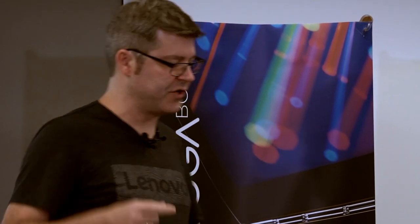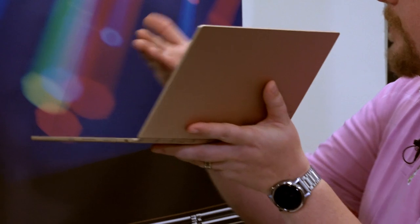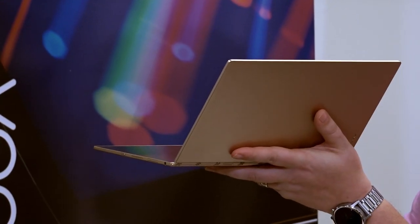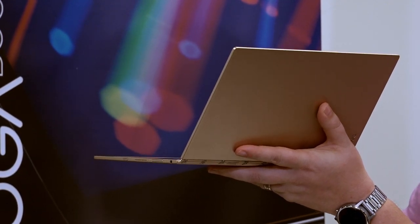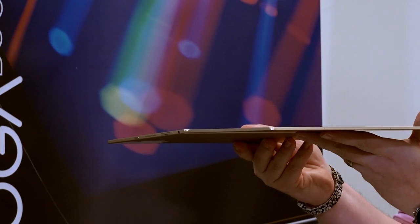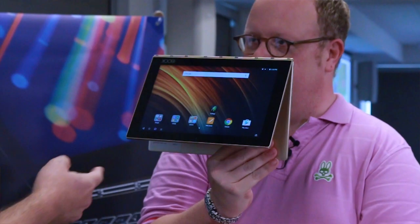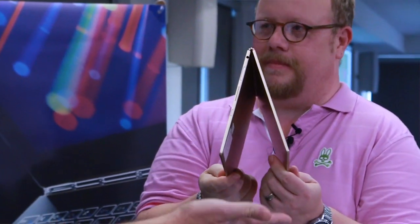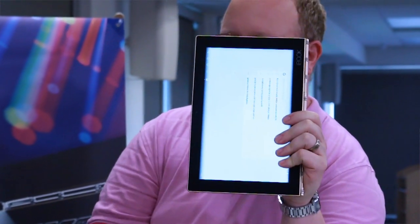There are four modes. First is type mode — which has a surprising twist we'll get to. Second is create mode, where the pen comes in. Third is watch mode — great in the kitchen with a game on, and it won't be all over the greasy counter. Fourth is straight-up tablet mode to browse. Those are your four modes.